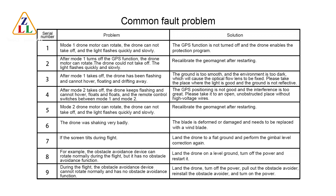Fault 3: After Mode 1 takes off, the drone keeps flashing and cannot hover, floating and drifting — the ground is too smooth or the environment is too dark, causing the optical flow lens to fail. Move to a well-lit, non-reflective surface. Fault 4: After Mode 2 takes off, the drone keeps flashing and cannot hover, and the remote control switches between Mode 1 and Mode 2 — GPS positioning is poor or interference is too great. Move to an open area without high-voltage wires. Fault 5: In Mode 2, the drone motor can rotate but cannot take off and the light flashes quickly and slowly — recalibrate the geomagnet after restarting.